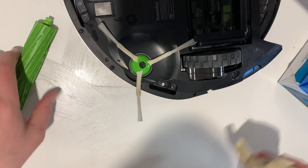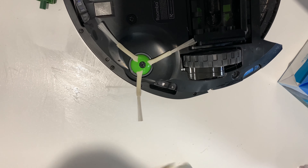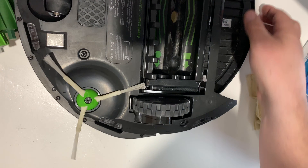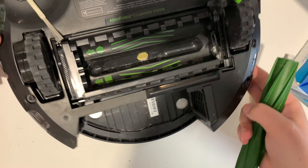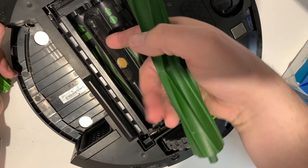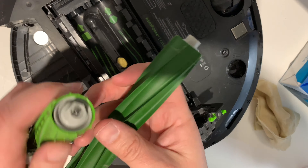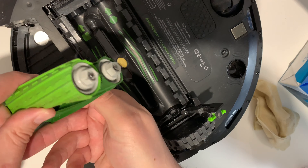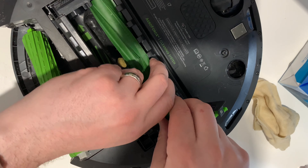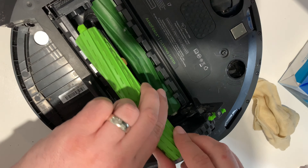iRobot needs to come out with ones that go downstairs and hop onto counters and dust them — it's 2020, this should be a normal thing. Putting these brushes back in can be tricky. If you look down here, one is a hexagon and one is a square. Even though they both kind of look like hexagons from one side, you're looking at the other side. Put the square one in its hole and keep twisting until it's seated. If you put the wrong one in the wrong hole it won't work, so it's a little bit foolproof.